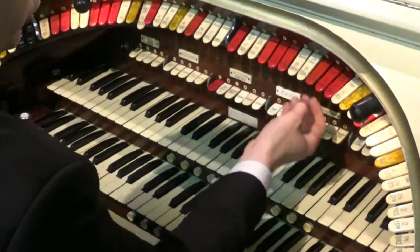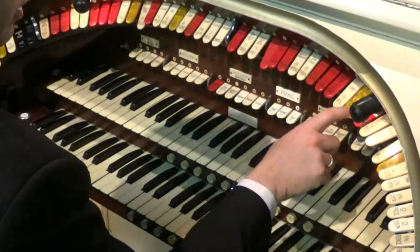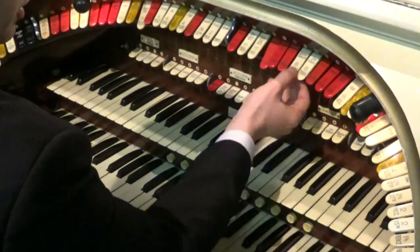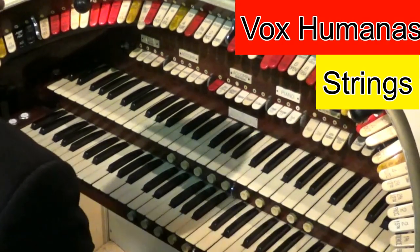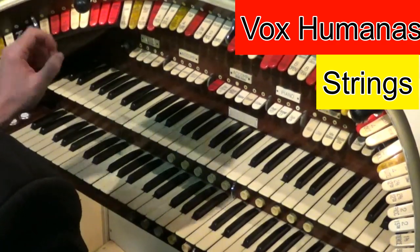A beautiful registration is the string ranks — put the violins and strings on, and the vox humanas at the various different pitches. So no tibia this time, just voxes and strings. It gives a beautiful shimmering sound from the organ.